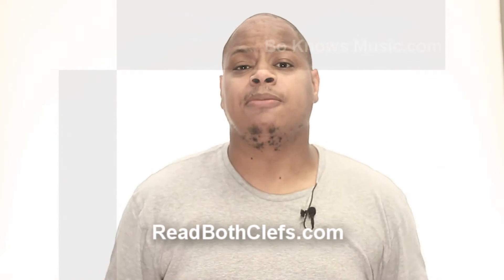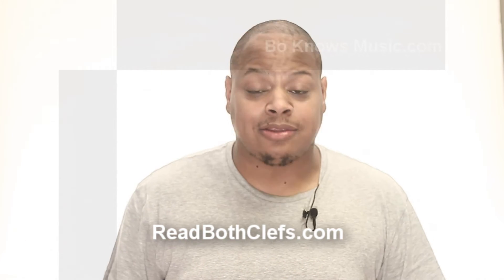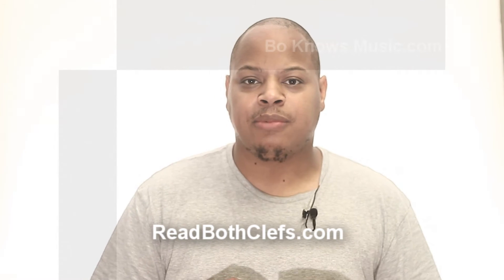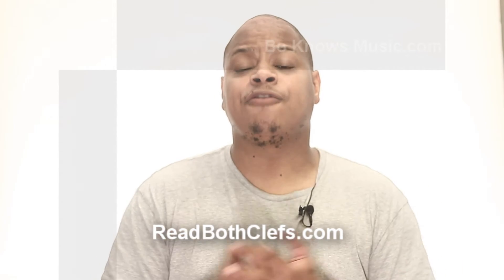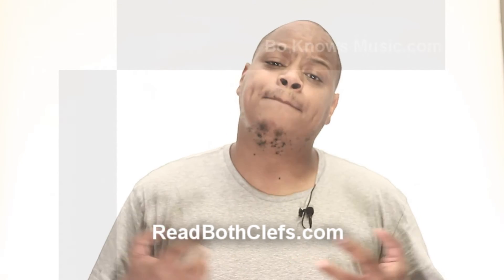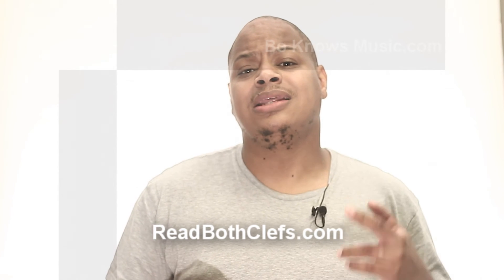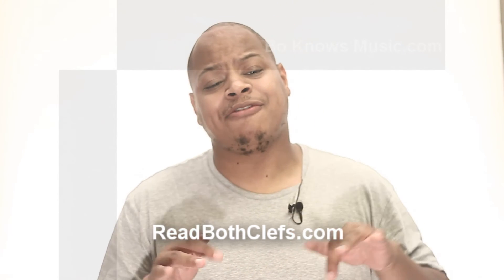All you have to do now is click on the link below and get started. Or you can go to readbothclefs.com, put in your information and get started. This is free, my friends, brought to you by Bo Knows Music. I am Bo Miles. And remember, you are the musician. Listen, practice, play, my friends.